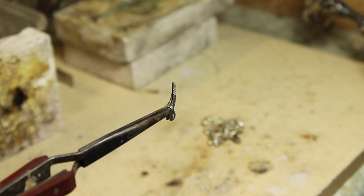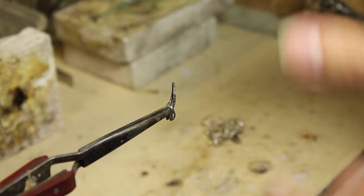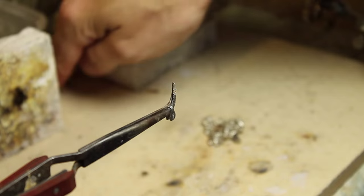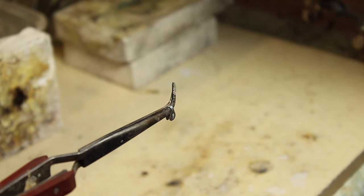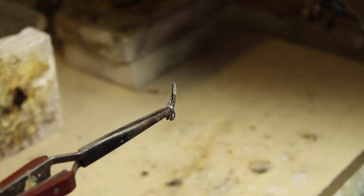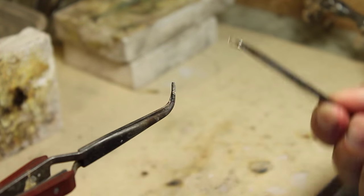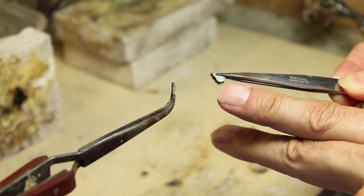I'm just going to apply a little bit of heat, make sure I get both sides, just warm up that chain end - and I'm pulling down, putting a little bit of pressure on it. There we go, simple as that. Turn off the gas. By putting that little bit of pressure on it, it just means there's no danger of melting it. The chain can just be popped into the pickle for a moment just to keep it clean.